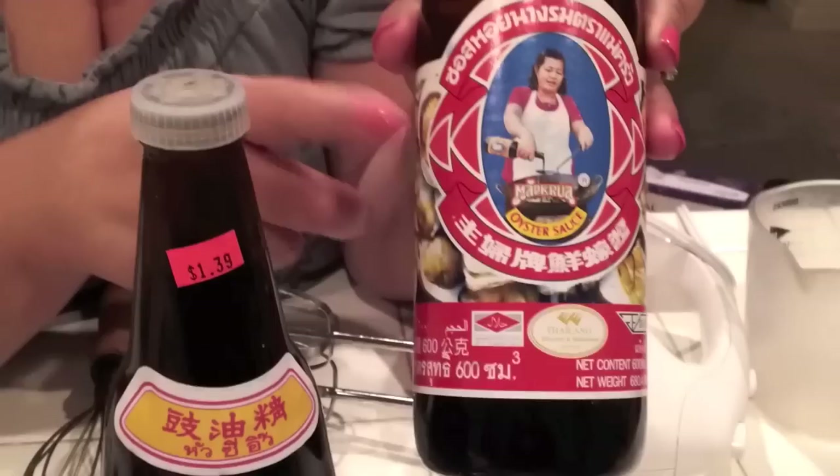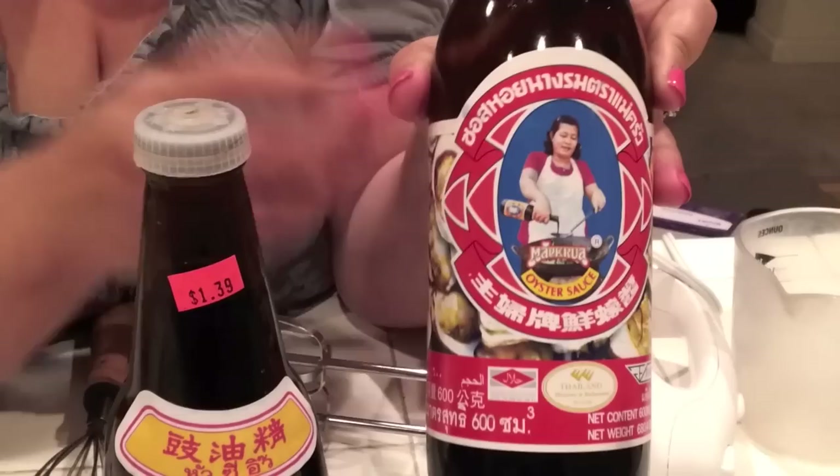And then oyster sauce — oyster sauce is an option. If you want to put it in, you can. I'm going to show you — I put a little bit to bring a little bit of flavor to my kai bing.